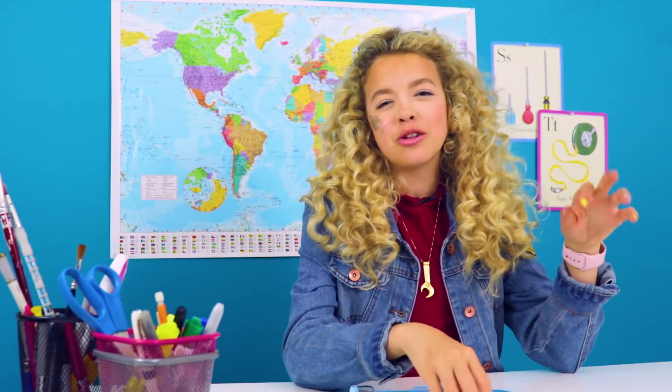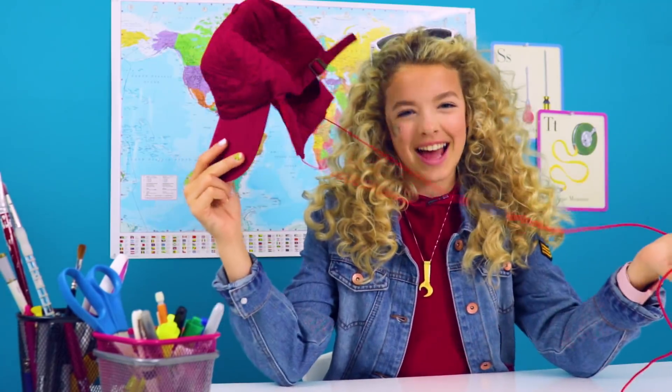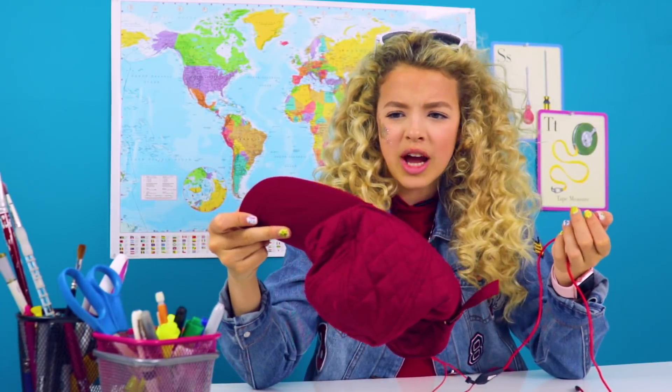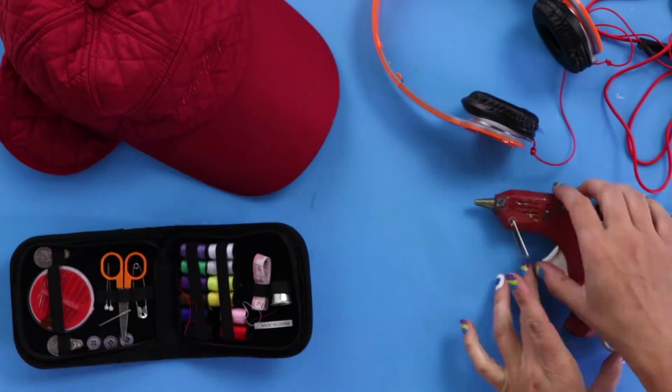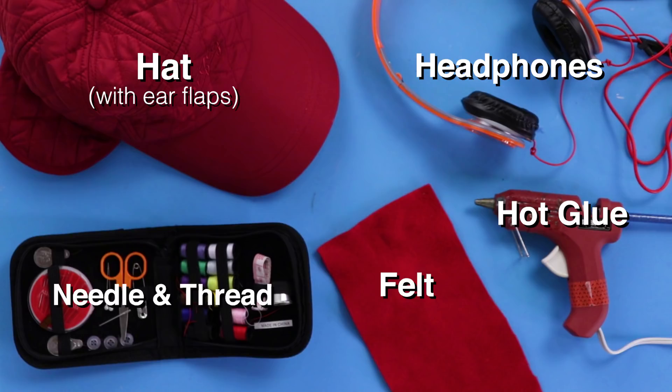Is it just me or do you always lose these little earbuds? They're really small, super skinny, and easy to tangle. Well, you'll never lose your earbuds again with the headphones hat — unless you lose your hat too. It's like headphones in a hat. For this DIY you'll need a hat with ear flaps, some cheap headphones, hot glue, felt, and a needle and thread.